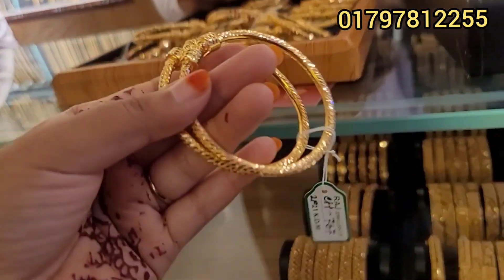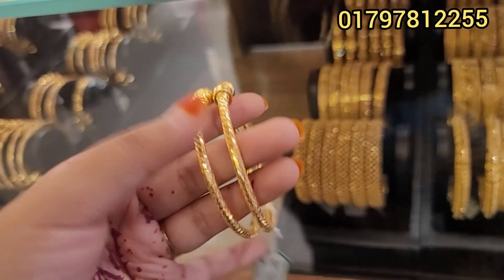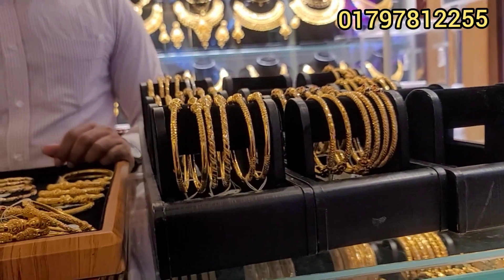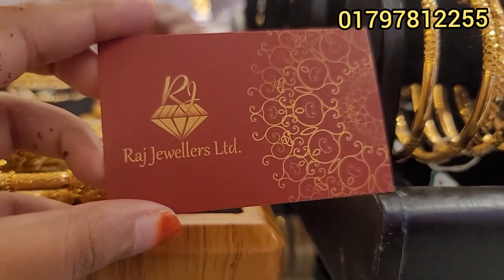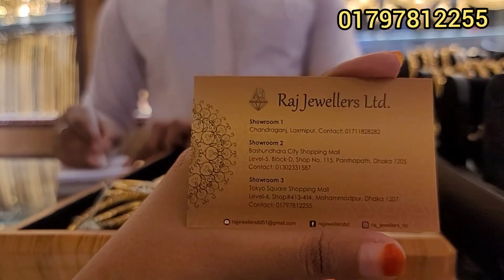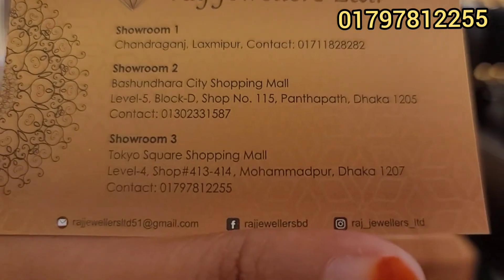The face design is the same. Yes, it's been a very long time. We've arrived at the beginning and shown you many items from the showroom. This showroom is located at level 4, shop number 413 and 414, Jolajbhet Mohammadpur.